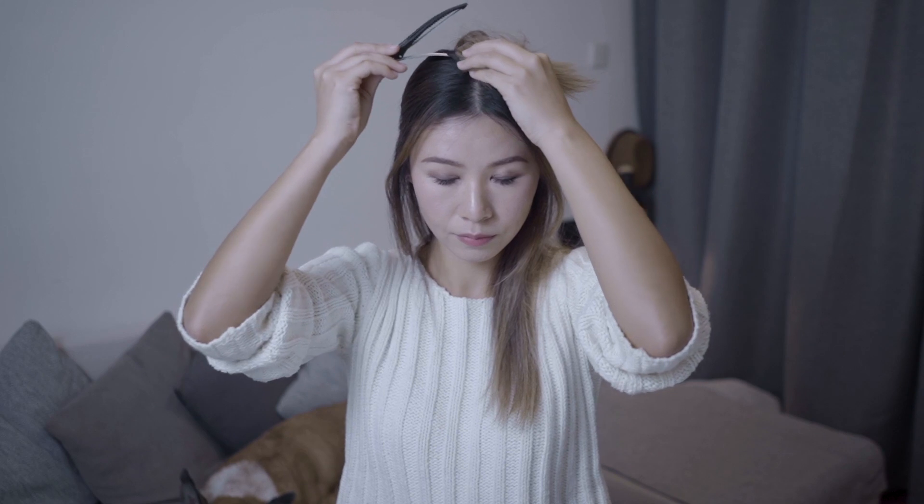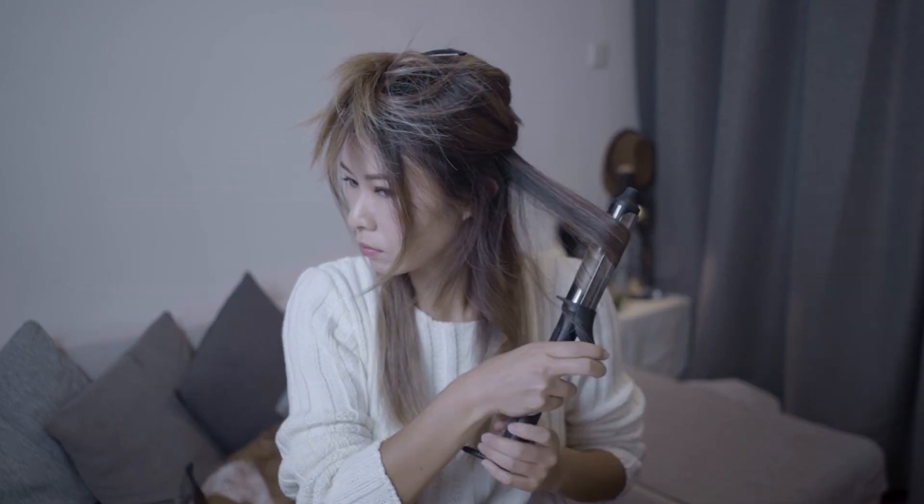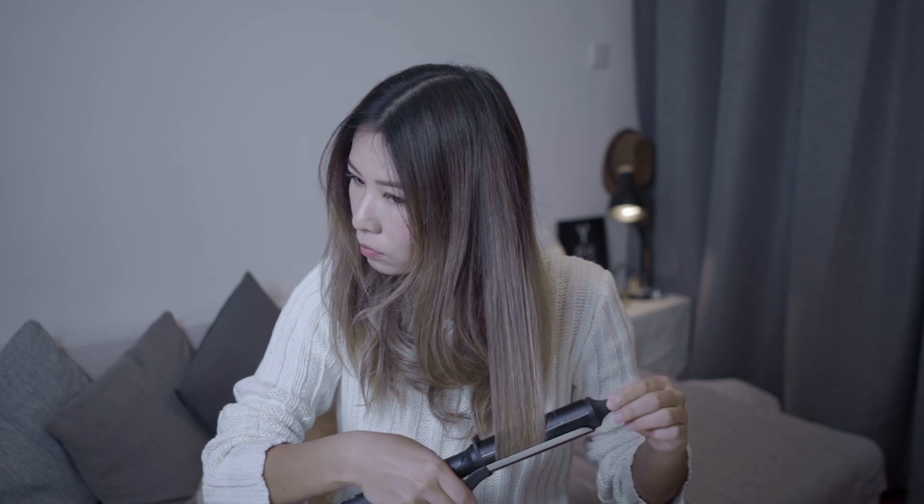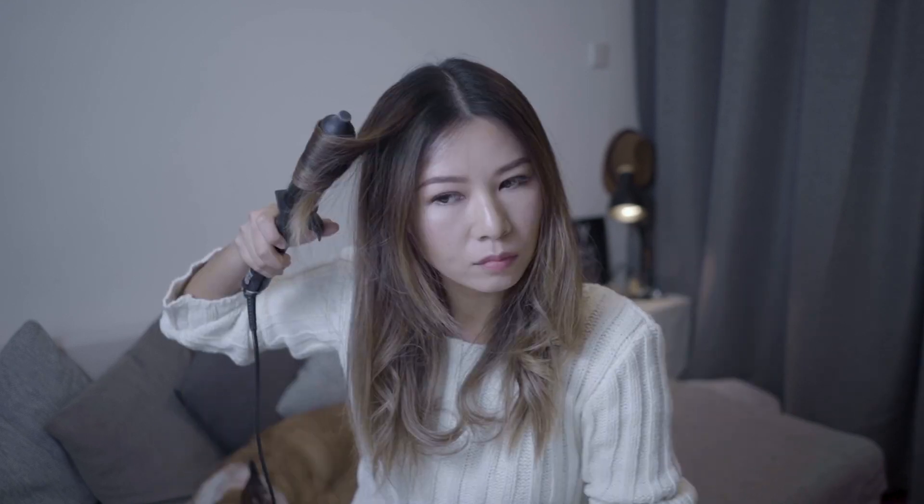The second look is indeed very, very chic. We start off by curling our hair. When curling, I like to do the curls in random directions — I just think it looks more natural that way. And don't forget to always wear heat protection when heating up your hair.